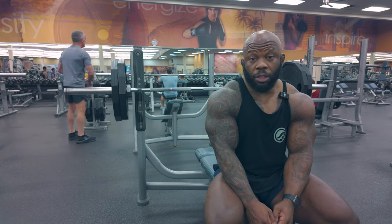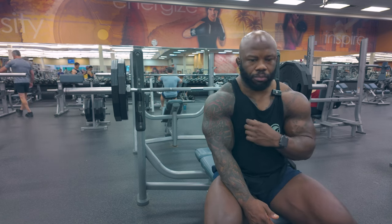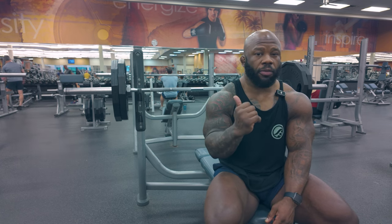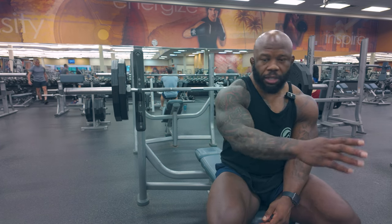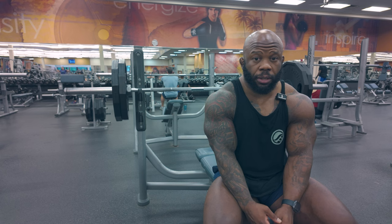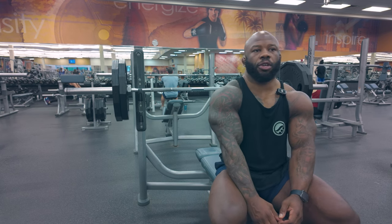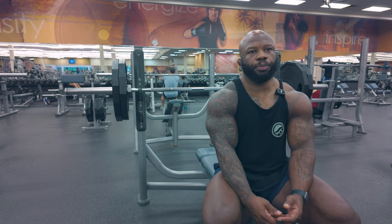You are sacrificing the opportunity to get stronger because of improper form. When you are benching, yes you are developing your chest and upper body, but it's still a full body movement because the energy and the power doesn't start from your arms or your chest — it starts from your feet. There's a kinetic chain that sends power from your feet all the way through the bar. Just by engaging more of your lats, that alone will be such a game changer.